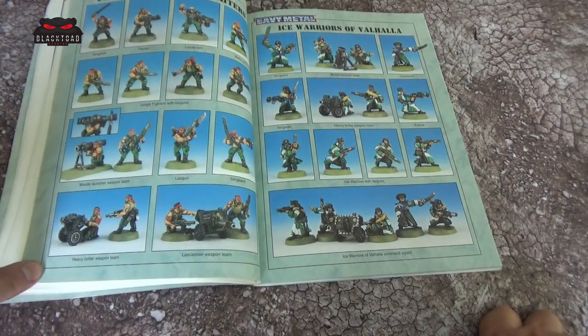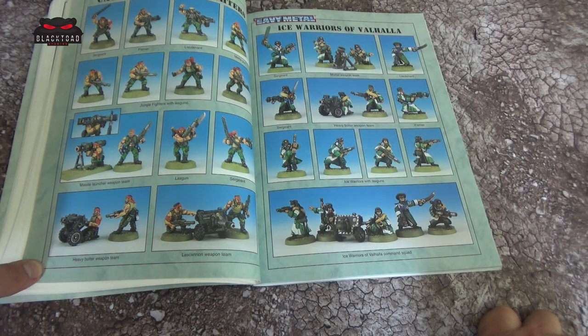Now onto the good stuff — some of the old metal models. In my opinion, these Catachan Jungle Fighters in old metal are so much better than the plastic set that's out at the moment. If I was to do a proper Catachan force I would definitely get some more of these. Then we have the Ice Warriors of Valhalla — until recently they were still available in the web store, but I don't believe they are anymore unfortunately.